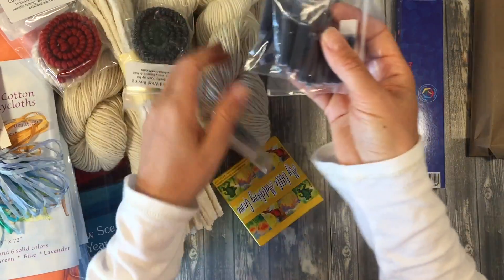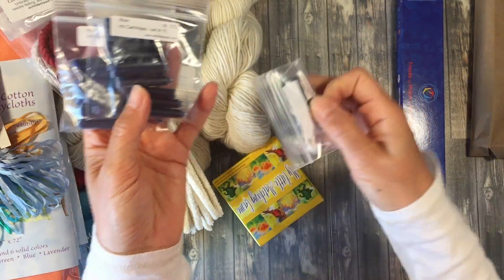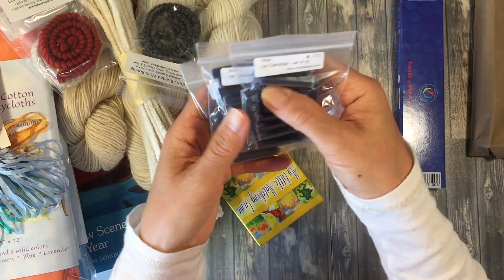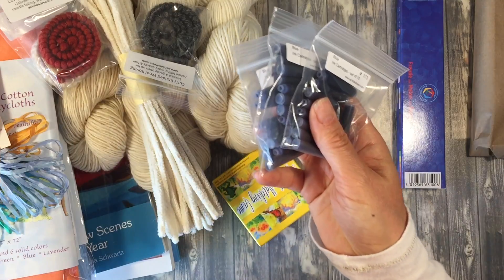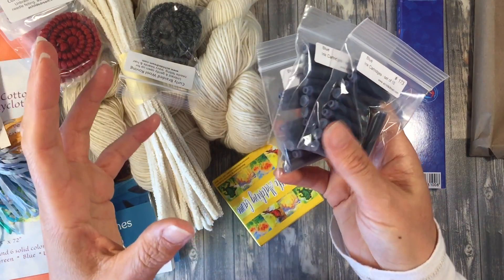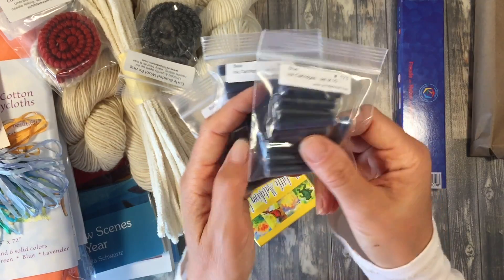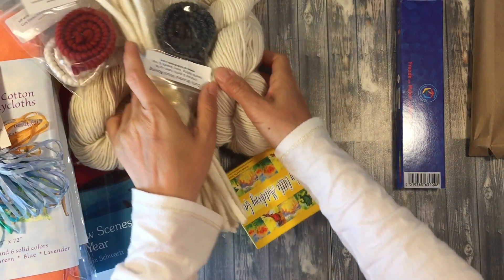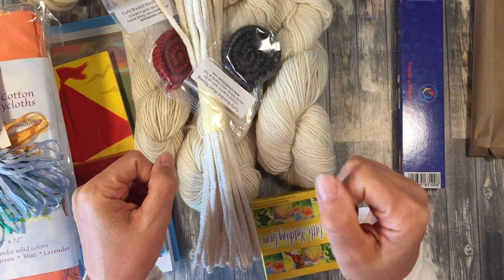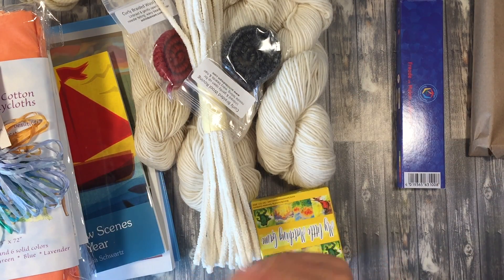We also got ink cartridges for our fountain pen. I actually had a really difficult time sourcing these online at any other vendor for the specific fountain pens that we have, which were also purchased from A Child's Dream, so I was really glad she had these available. The one thing I am missing is the correction pen for the fountain pen — I still need to source that. It used to be carried at A Child's Dream but I didn't see it this time.